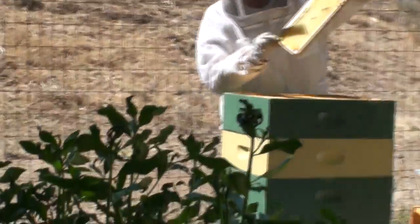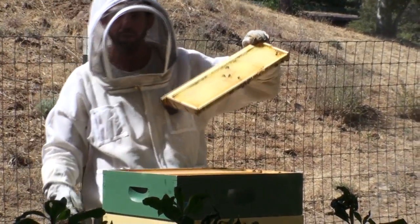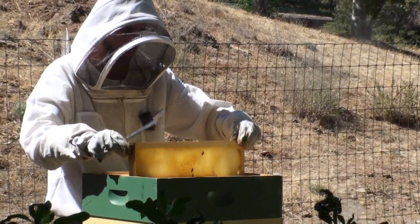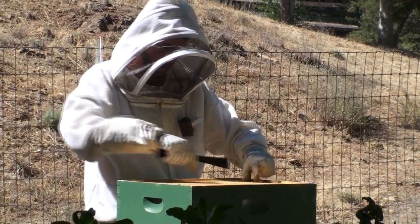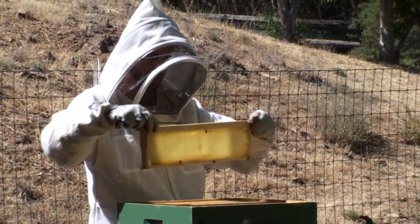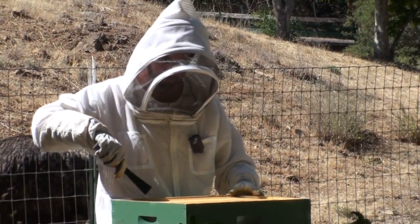You can see that in my top super — so this is a deep, a medium, and two supers — and in my top super they're actually storing food. So this is a very robust hive. In fact, I might have some capped honey all the way up in this top one. No, just a teeny little bit. A little bit different than that hive we just looked at, that's for sure.